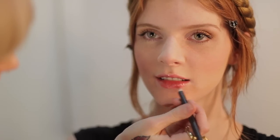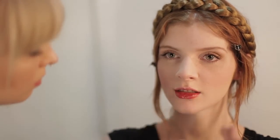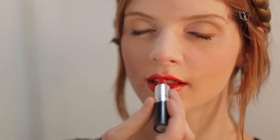Now we're going to do that pop of color by adding in that bold lip. I'm going to really lightly line the lip to create that definition. And I always fill in the lip with the pencil as well, just so that your lipstick has a little bit more of a long-wearing effect. And we're going to finish off by doing just a dab of a matte lipstick to give that really nice, saturated color payoff. So that's how I would do a spring look.